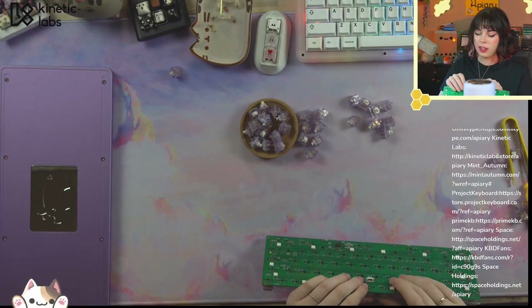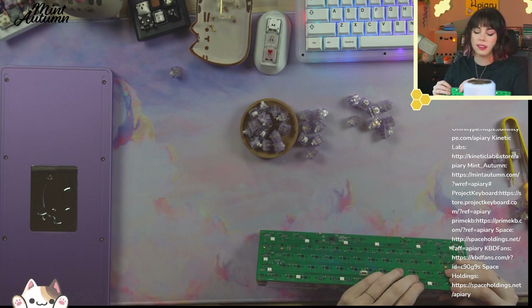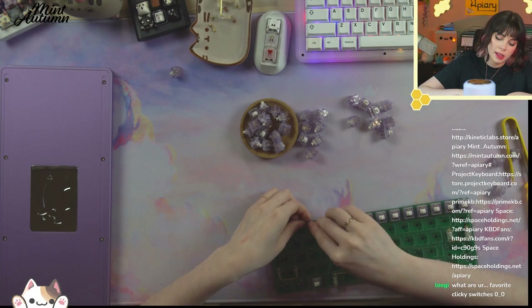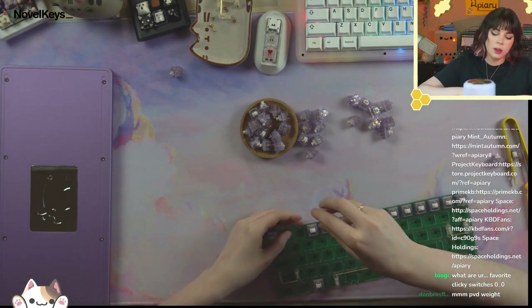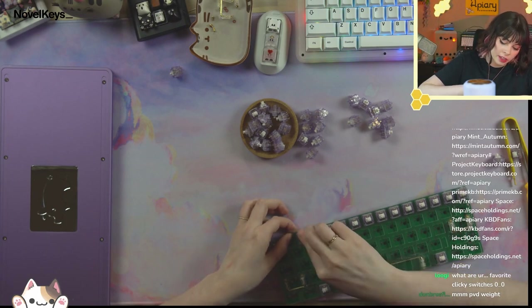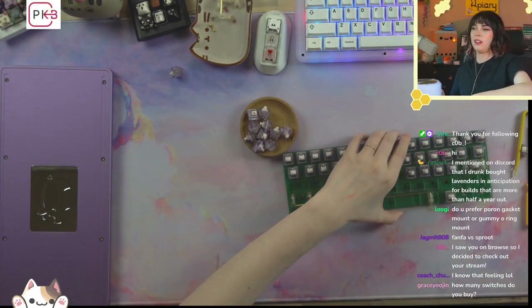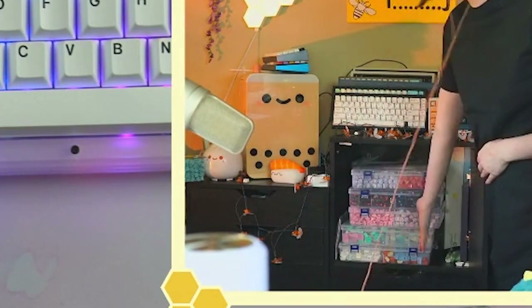So I'm just making sure that these switches are nice and seated, especially with this having flex cuts, which are super nice to type on but kind of a pain to build on sometimes. You just want to make sure your switches are fully seated or you could run into some weird looking or feeling boards. How many switches do you buy? This many. That many switches.